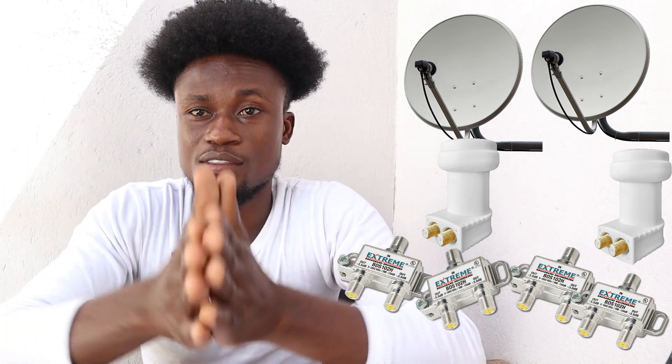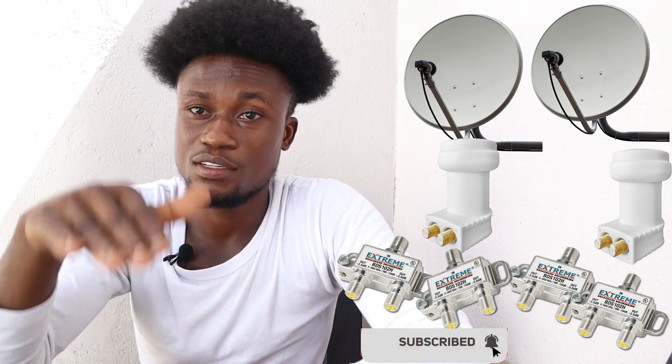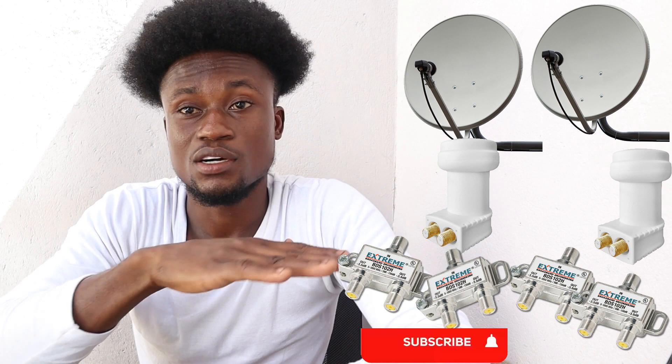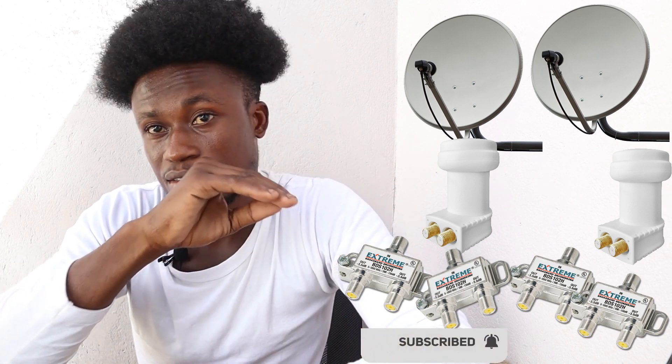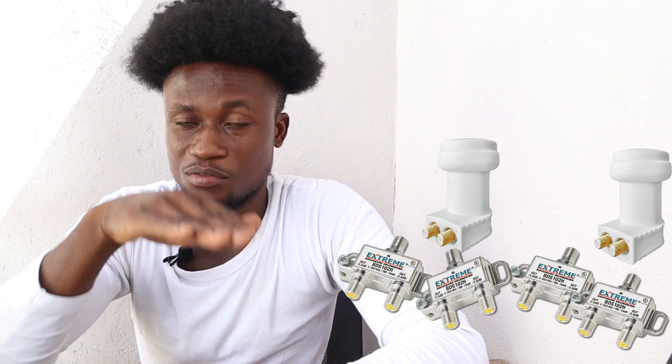If you find this video helpful and it's your first time on this channel, subscribe and hit the bell icon — you lose nothing by subscribing. If you have any questions or didn't understand anything, comment below and I'll get back to you shortly. Thanks for watching, bless you.